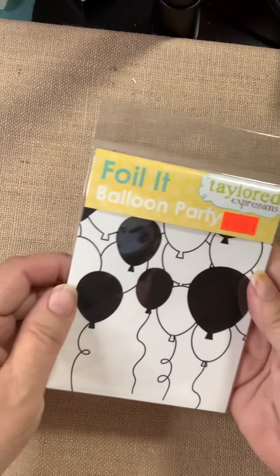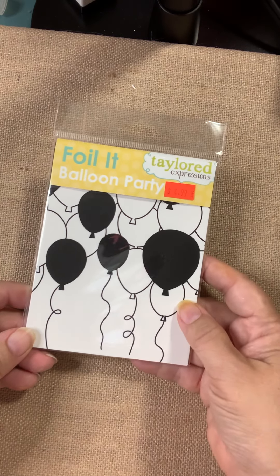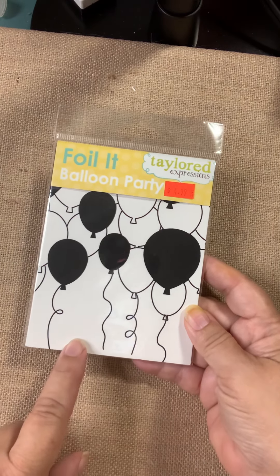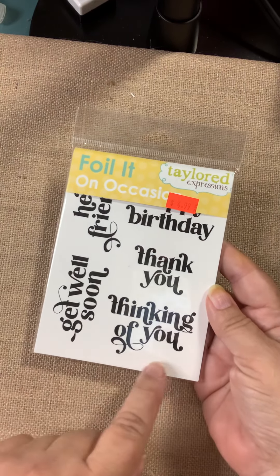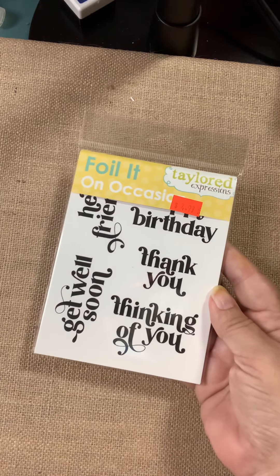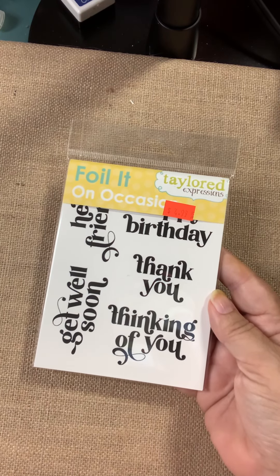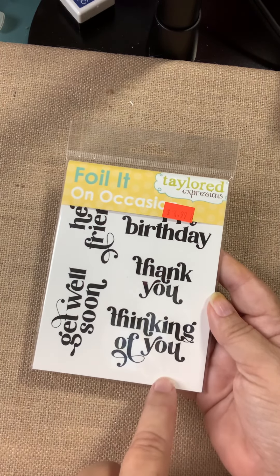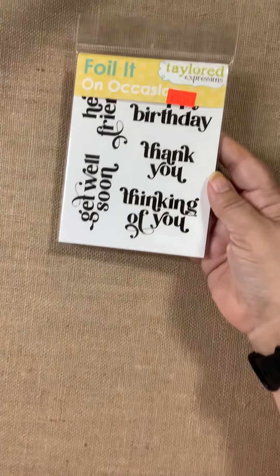From Tailored Expressions, we have some foilettes. These are called Balloon Party. You run these through your laminator with a sheet of foil and it comes out foil — it looks great. This one called Balloon Party is perfect for birthday cards. This next one is called On Occasion, and there are several different sentiments: Hello friend, get well soon, thinking of you, thank you, and happy birthday. There also happens to be a stamp and die set that goes with this — the stamp set gives you exactly what you see, and the die set will cut them out. So after you foil these up, you can purchase the die set, cut them out, and you've got individual sentiments — all foiled and ready to go.